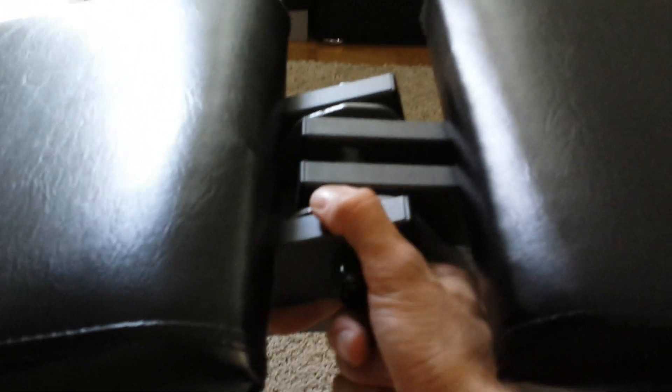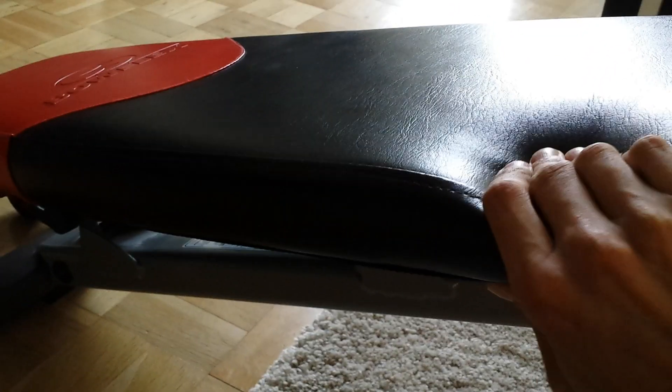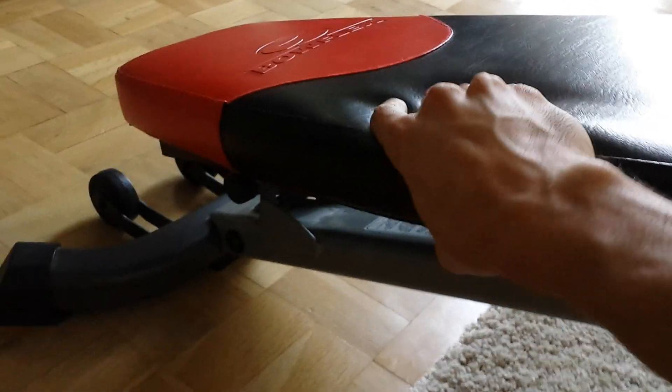What else I want to say — it's very good made, really good quality. And the bench is very comfortable. In the seat, you can see it, it's very good. It's a nice feeling, it's good leather. And in this part too, it's very comfortable.